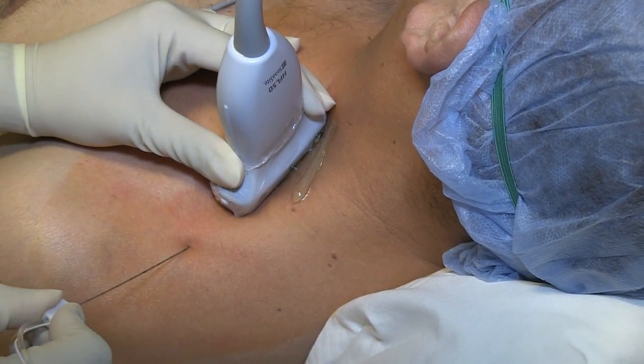Today we're going to discuss the use of ultrasound for supraclavicular nerve block and look at some clinical tips to help you improve your success rate.